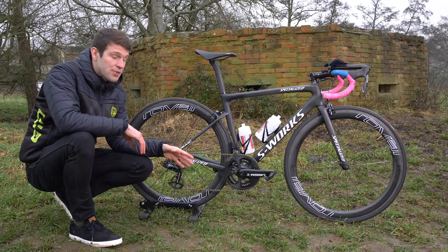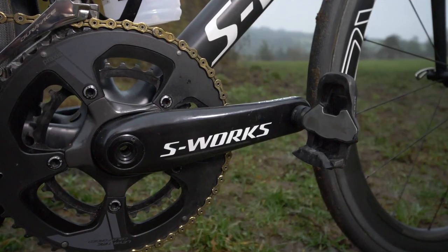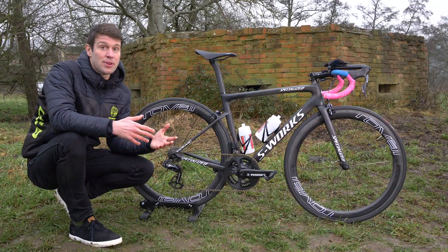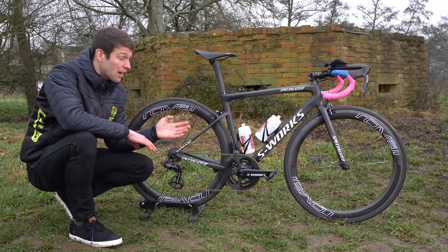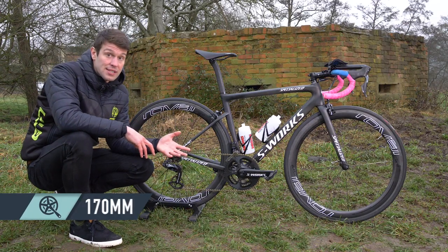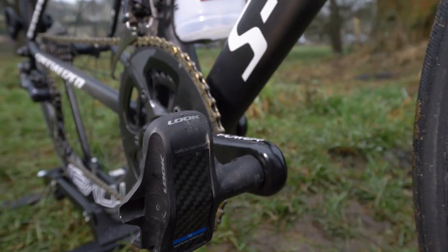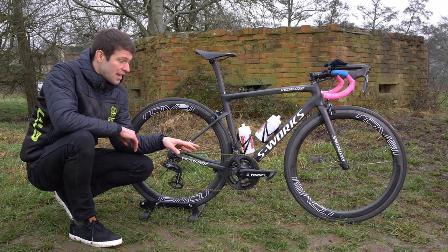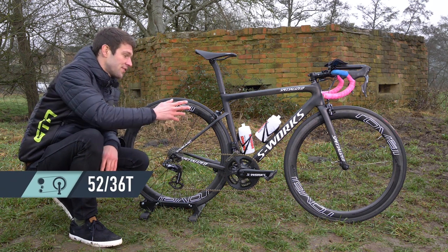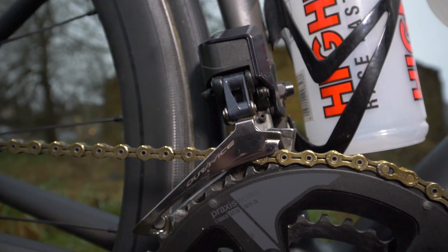Back to the componentry — she has the S-Works Power Crankset, which is a dual-sided power meter from Specialized, due to be released at some point in 2018. She's running a 170 millimeter crank length, though she's considering moving to 165s. On the end of those she has the Look Keo Blade pedals, and she's running a 52/36 chainring setup, with Shimano Dura-Ace Di2 9150 front and rear mechs.